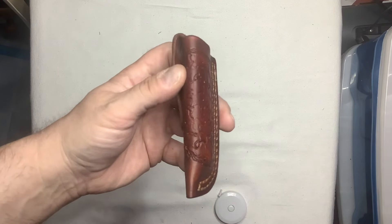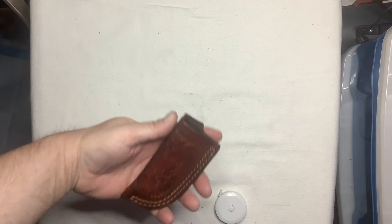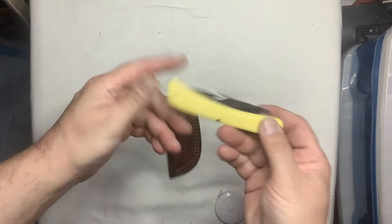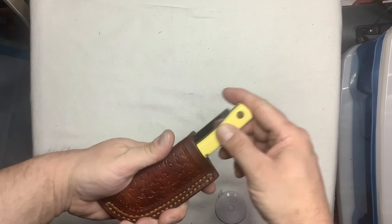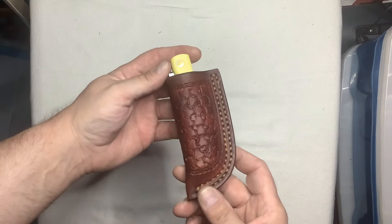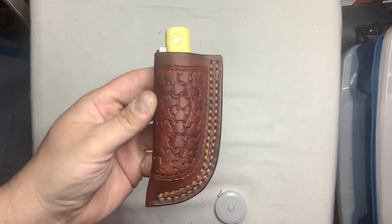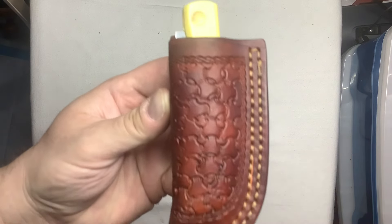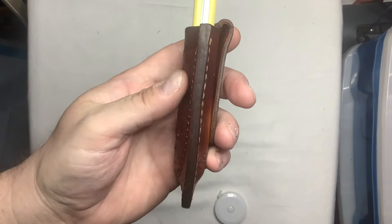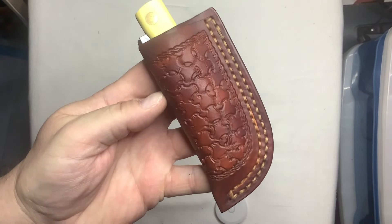I was so happy and pleasantly surprised with it. I was thinking about what I could use it for — you put a fixed blade in like that. But then I thought about my beautiful Case full-size Sod Buster. It's got double stitching, a weave pattern — it's really neat looking and really deeply textured. If you could smell this — just like that notebook — it was made by Kent Smith. I just love the smell of genuine leather.